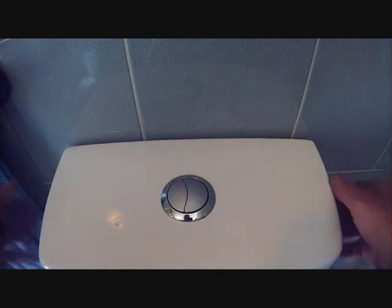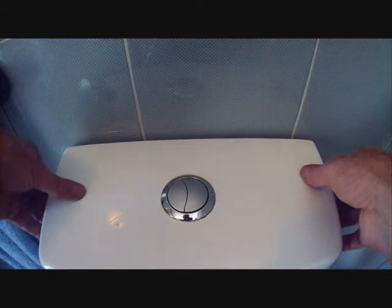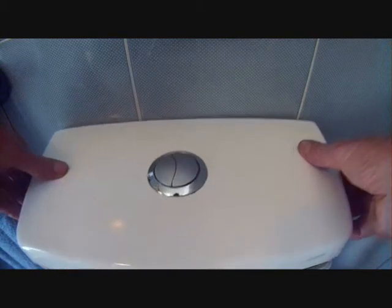My toilet system has been running a little bit too long after flushing and it's refilling, so I'm going to take it apart and find out the problem.